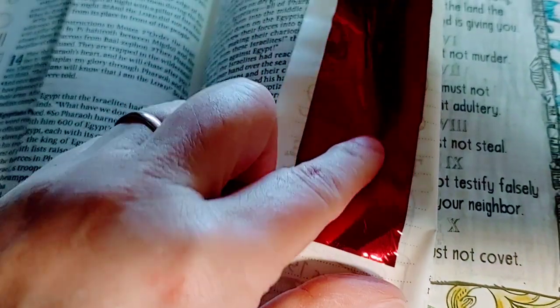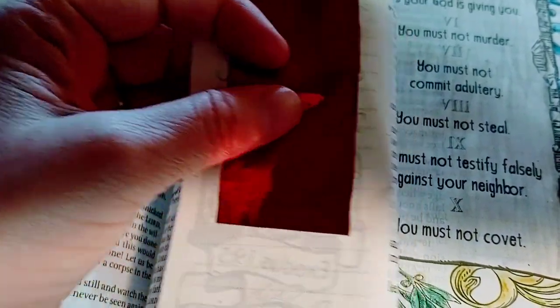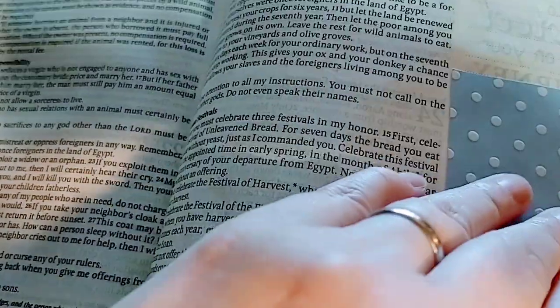I have this in here because there's a red — I don't know if you've ever heard of the Scarlet Thread that runs through the Bible. It's all the different things that show, like the death of Christ, different things that show his redemption of us.